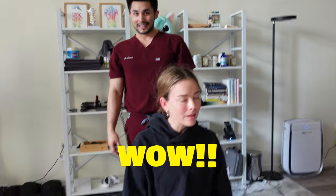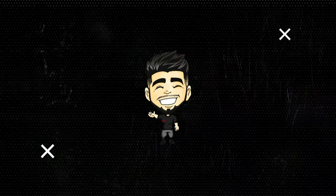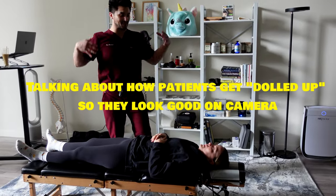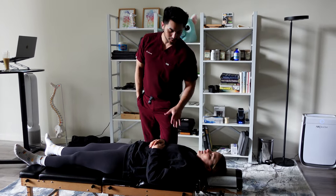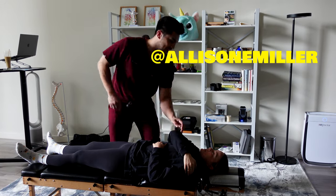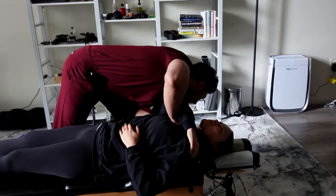Oh, it's nice — get all dolled up for this! All right, so we're gonna adjust your ribs. Okay, reach over here. There's a lot of tension right here. Take a deep breath.